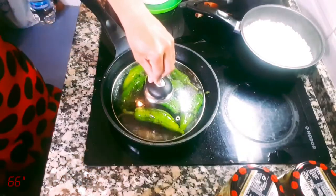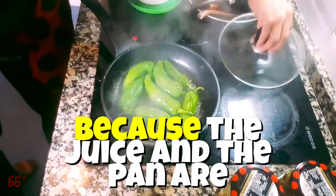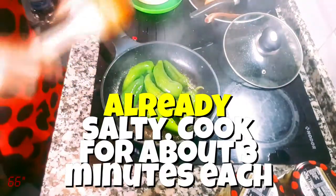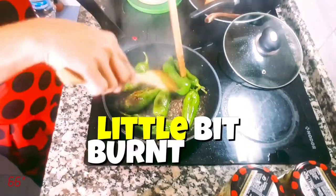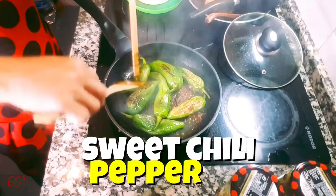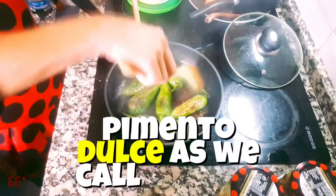You can add salt, but I don't because the juice and the pan are already salty. Cook for about three minutes each side or until all the sides are a little bit burnt and pierced. As an option, you can add some sweet chili pepper, or pimiento dulce as we call it here.